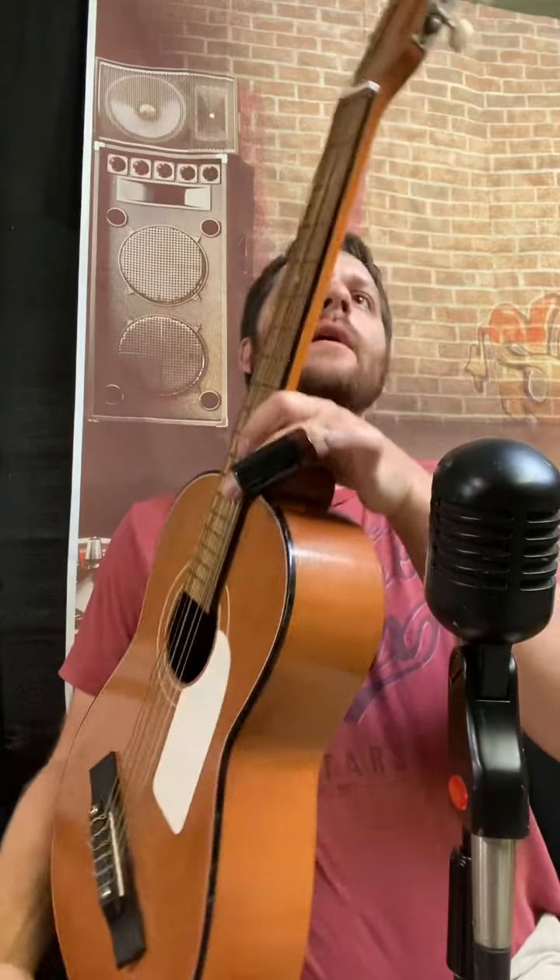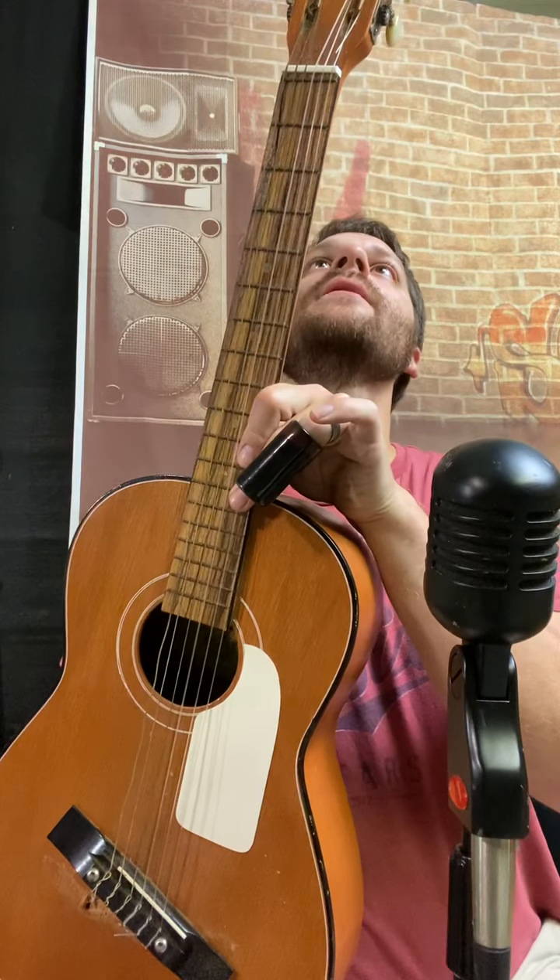Today I got a broken guitar. The bridge is busted. This is a Mustang Classic Guitar. It's got nylon strings on it.